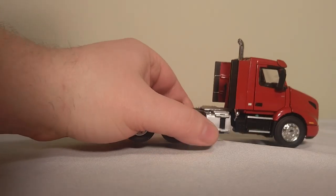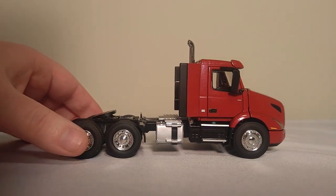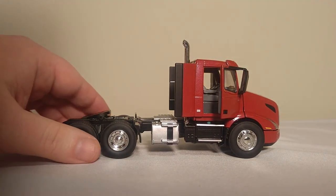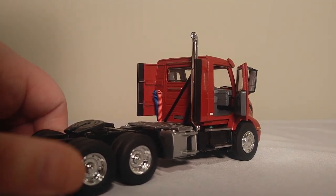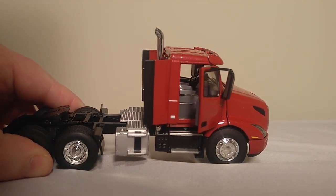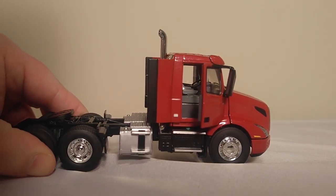Over to this side it's very much the same, and I'll go ahead and open one of these doors so you can see inside. They open to a good angle, so you can definitely see a little bit of the detail inside. I know it's kind of difficult to see on this camera, but it's really well done.